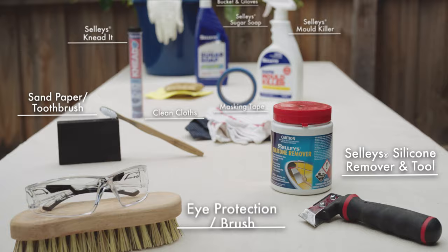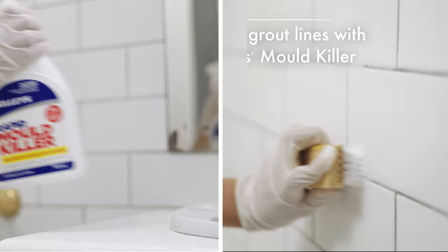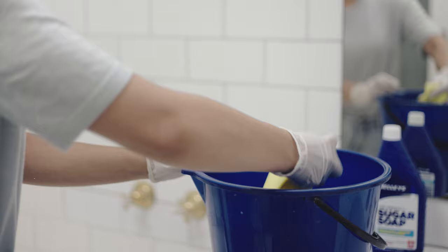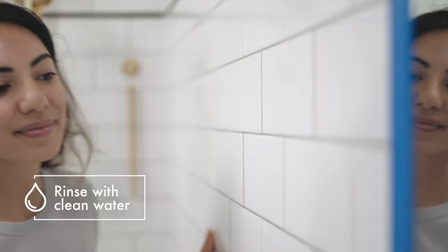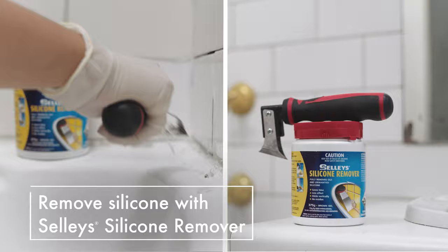Start by scrubbing down with Sugar Soap and rinse with clean water. Repeat this process until all dirt, oil and grease is gone. Clean with Mold Killer. It's super important that surfaces are squeaky clean — so if they squeak, you know they're clean.